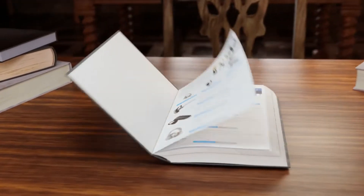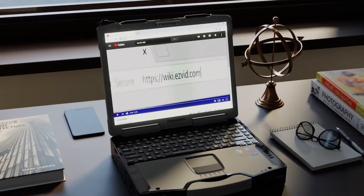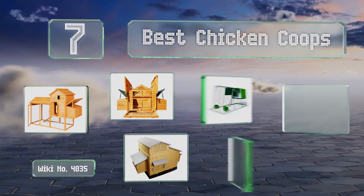EasyVid presents the 7 best chicken coops. Search the EasyVid Wiki before you decide, and let's get started with the list.